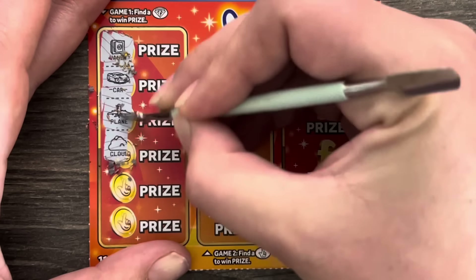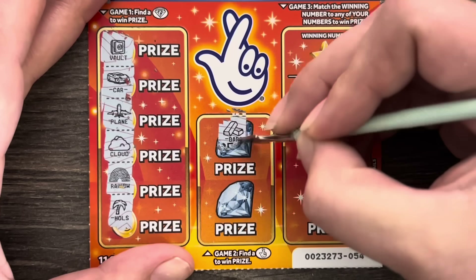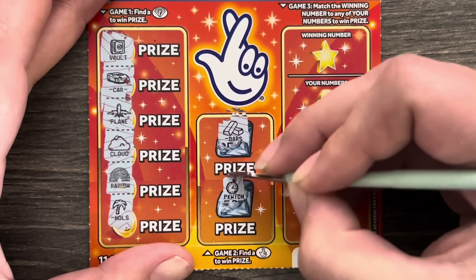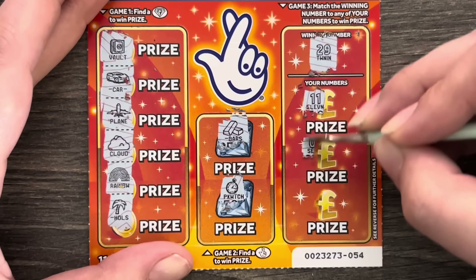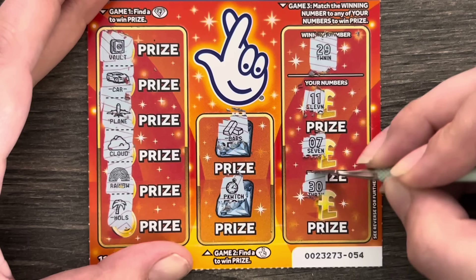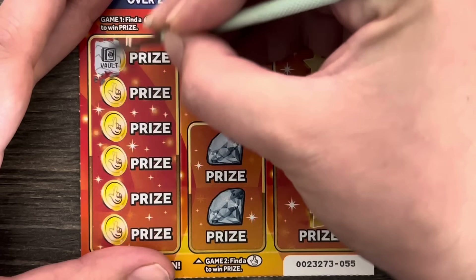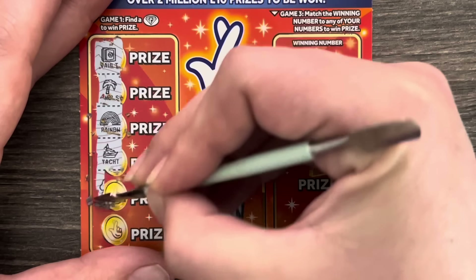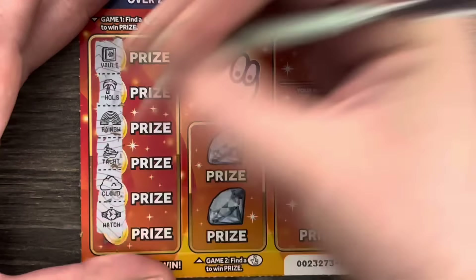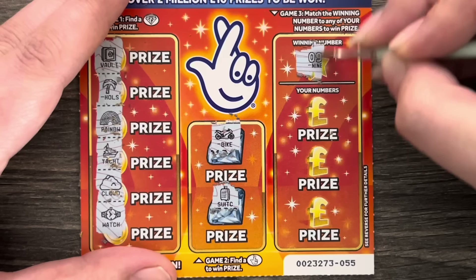Back to the cards! No diamond there. Gold bars, a pop it watch — rubbish. Number is 29 — we've got 11 and 7. Card 55: a vault, a palm tree, a rainbow, a rainbow, a yacht, a cloud, and a watch. A bike and a suitcase. Winning number is 9.